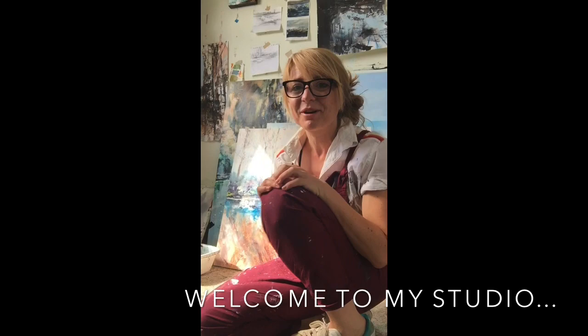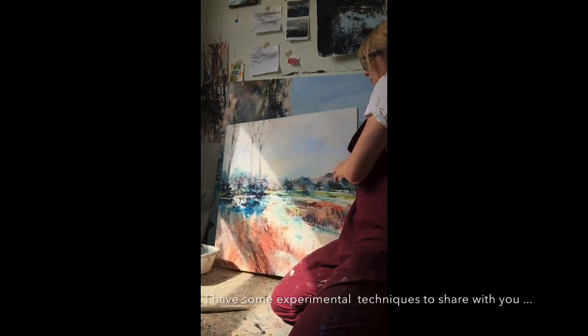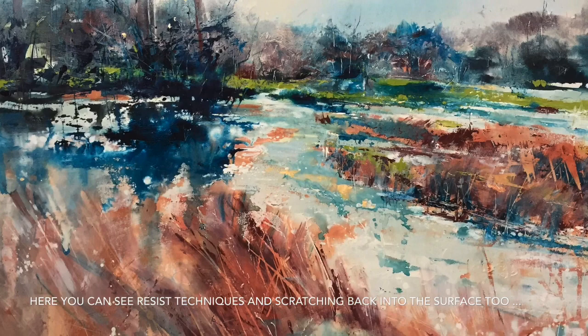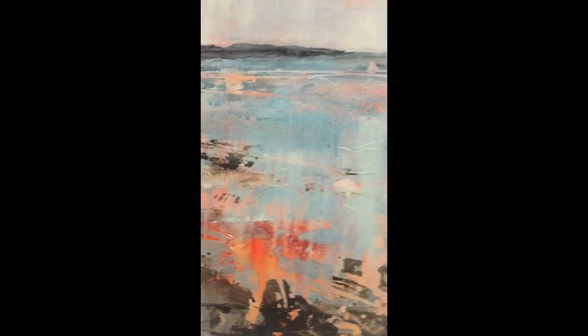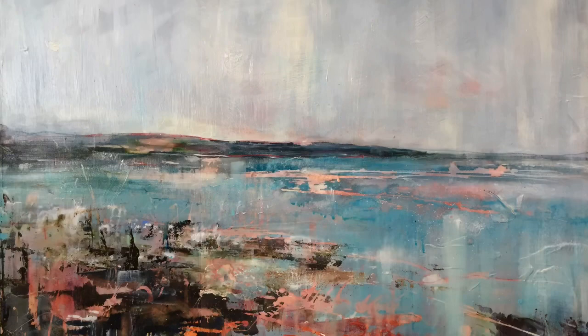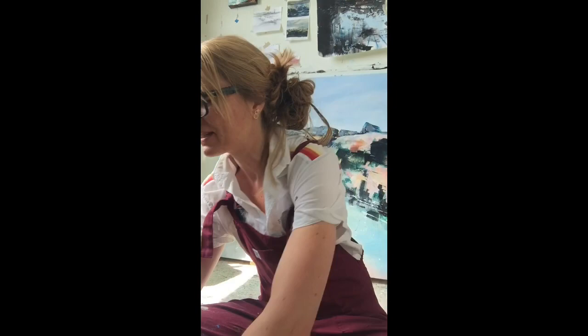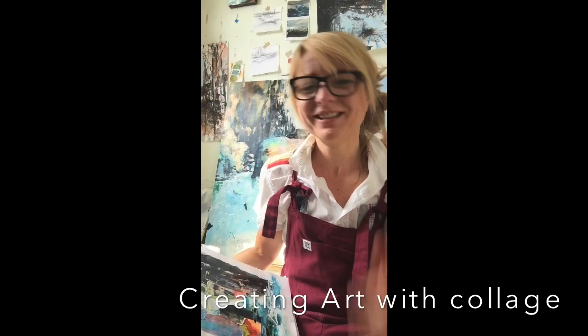I tend to paint with lots of experimental techniques — throwing things around. Here's a local landscape, and the bottom section is really relevant to the types of things I want to show you today. I'll take you outside and we'll start preparing some surfaces that we can then turn into pieces of artwork — landscapes or seascapes depending on what you'd like to do.